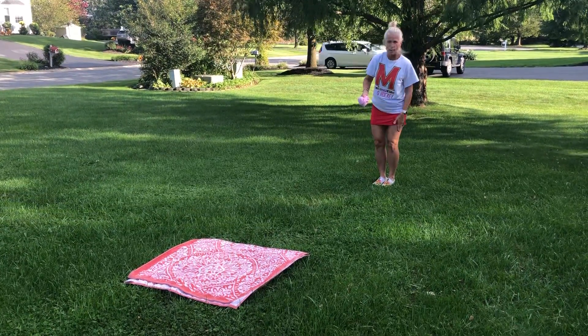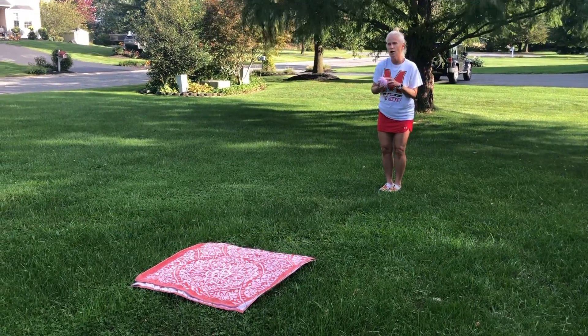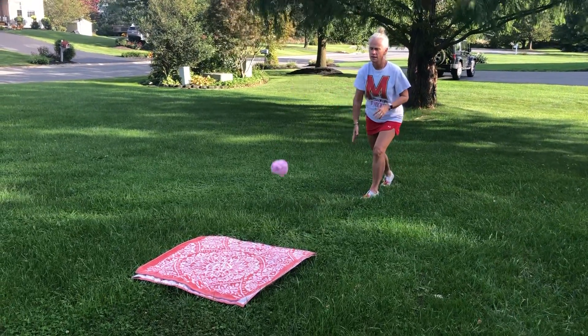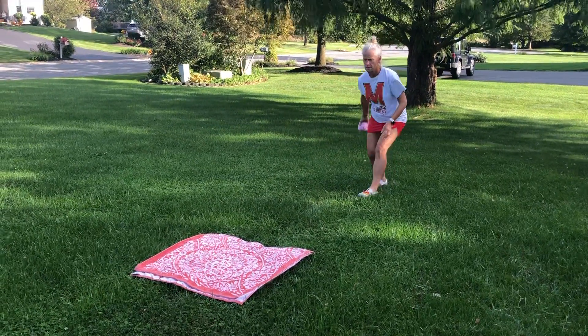I'm going to step with my non-dominant foot, which is the opposite side. I'm not going to take a big lunge like I did when I was rolling, because I want this ball to go in the air. There's my target — I step... oh, I missed! I grab it and I'm going to do three tosses.